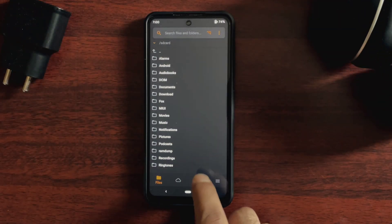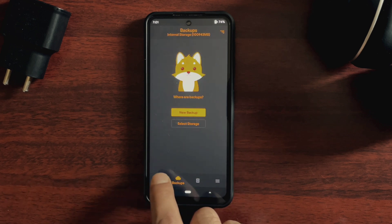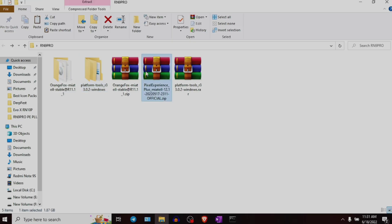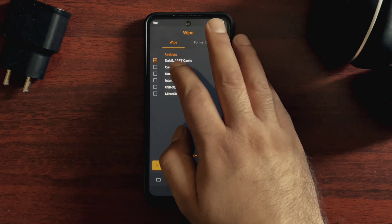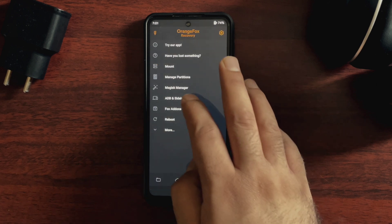The second method we are going to use is the ADB sideload method. First, you should have a custom recovery installed in your device — in this case, we already have Orange Fox Recovery. This method requires a PC as well, so you should have the Pixel Experience ROM file on your PC. With the device in recovery mode and connected to the PC, start by clearing data, dalvik, and cache. Then go to the menu in Orange Fox Recovery and select ADB sideload.